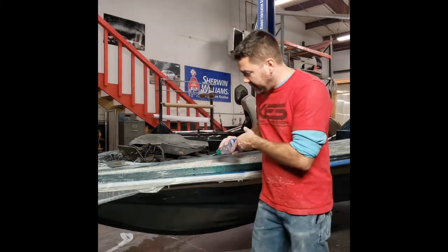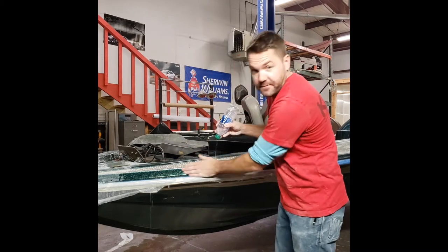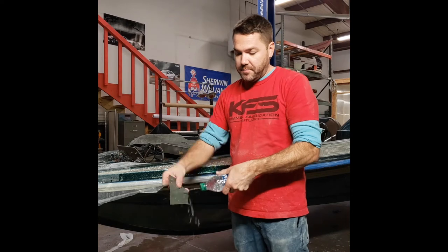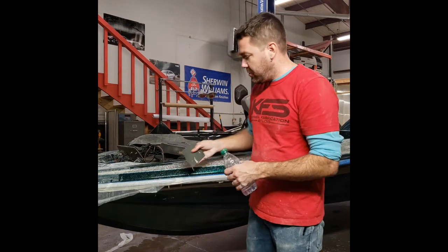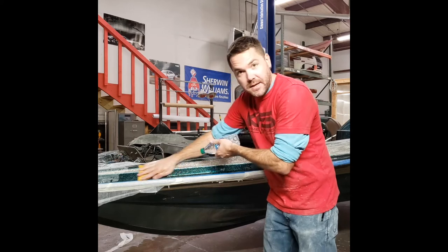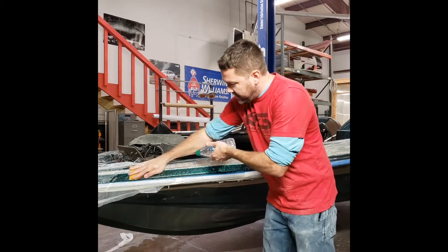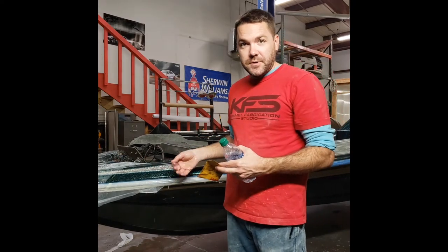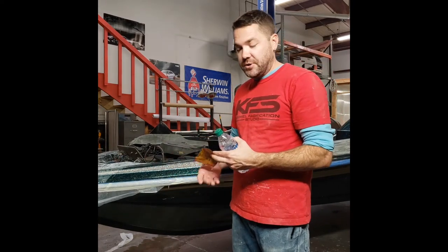Here's how we start: I like to get the surface wet and wash off anything that might be in the way, as well as the sandpaper — make sure there's nothing stuck on it. You want this to be clean, and you want to spray water on it as you're sanding. What that's going to do is wash away all the things you're sanding off, creating a nicer surface without so many scratches and imperfections.